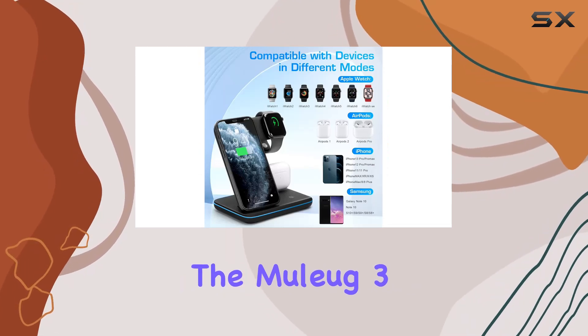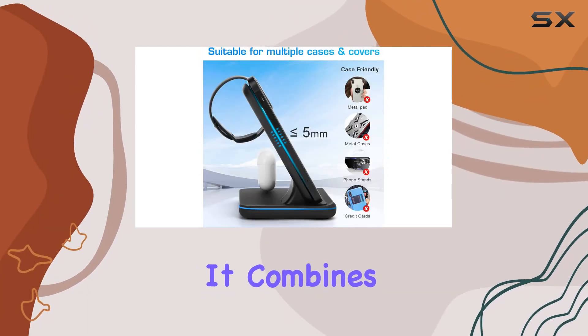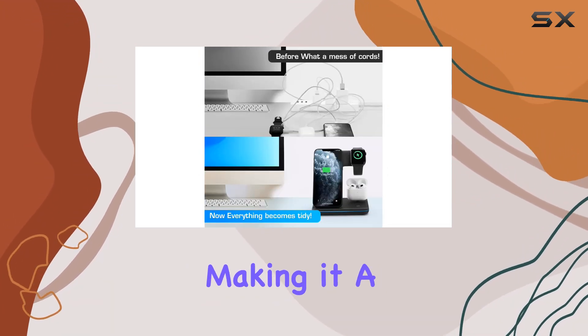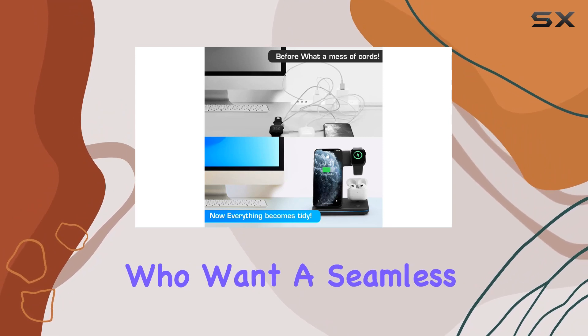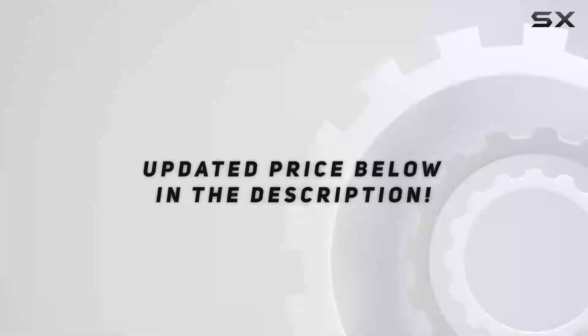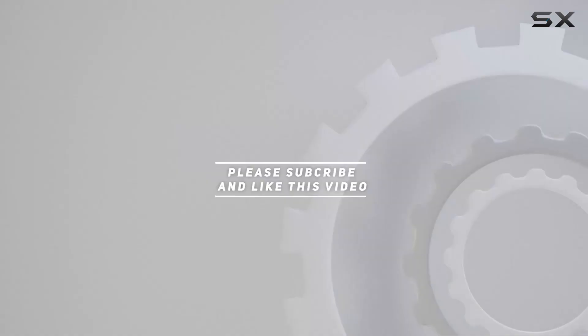Overall, the MULIUG 3-in-1 wireless charging station has earned its spot on my desk. It combines functionality, safety, and a sleek design, making it a must-have for Apple users who want a seamless charging experience. Highly recommended — check out the video description for the updated price, and thank you for watching.